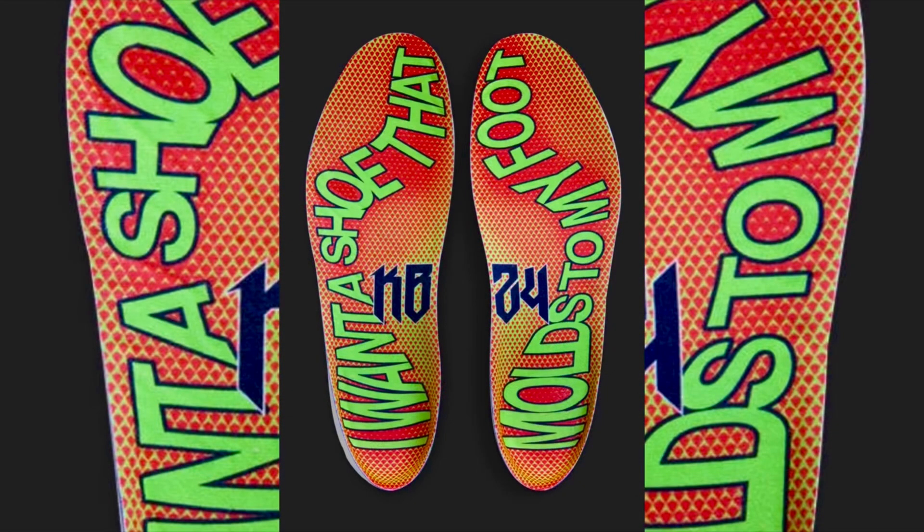Another detail I wanted to go over is the insoles. As you can see, the insoles say 'I want a shoe that molds to my foot.' On the left shoe it has the KB, and on the right shoe it has the 24. I really like that detail — I just think it's something cool that makes the sneaker unique.